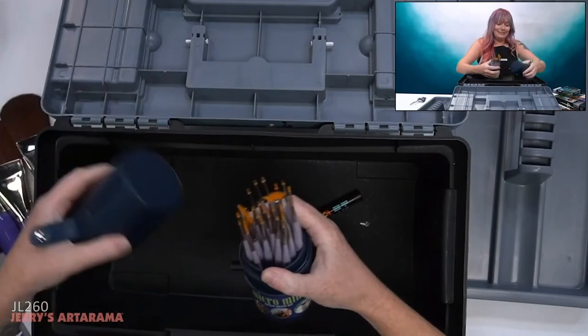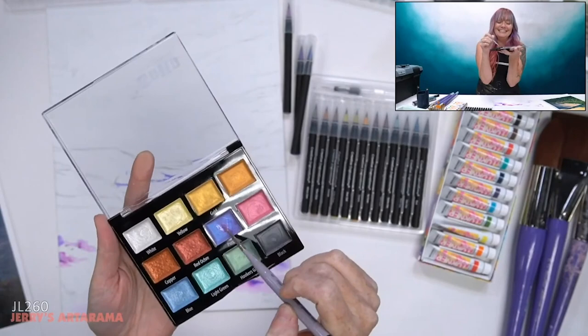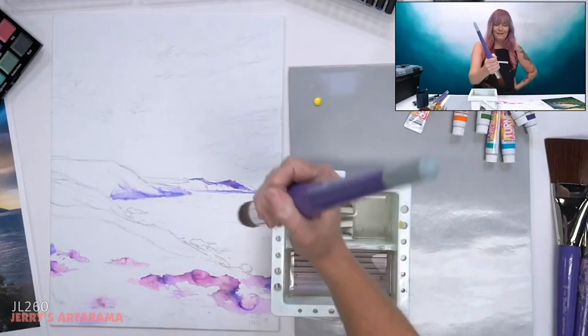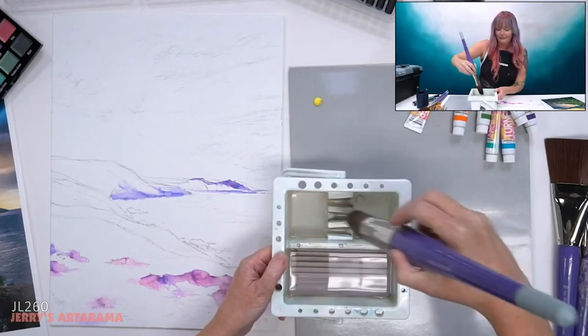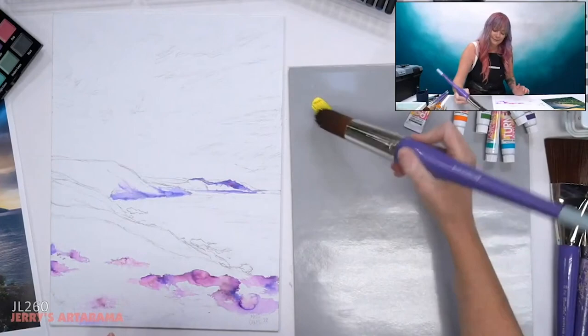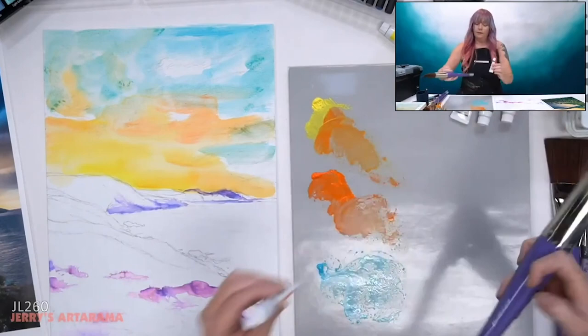For scale, this is the tiniest brush ever — here's my hand. I just need to get this sort of wet. That's probably way too much water. There's not a whole lot I could do about that. This is ridiculous. At least I can cover the canvas real fast.